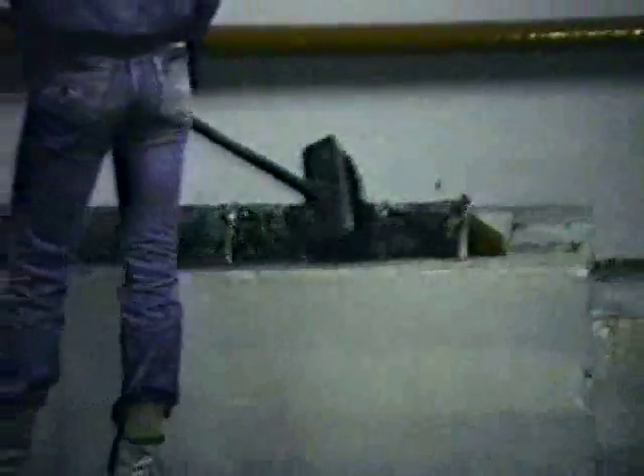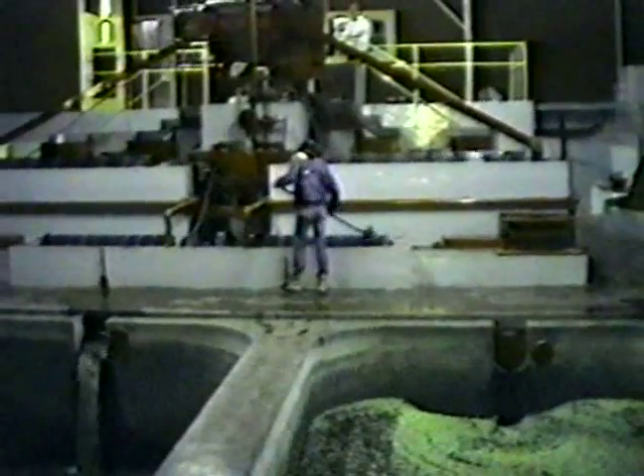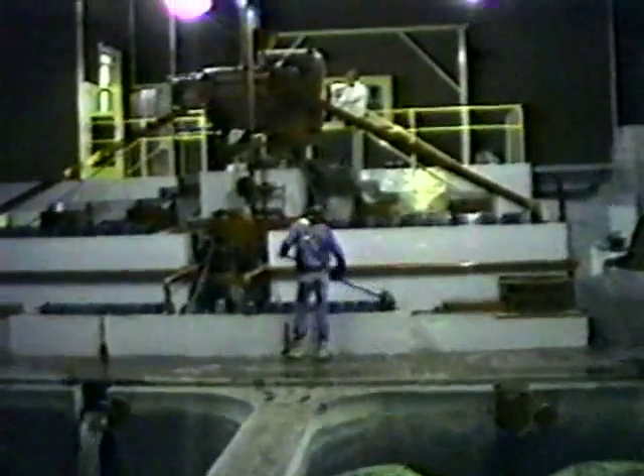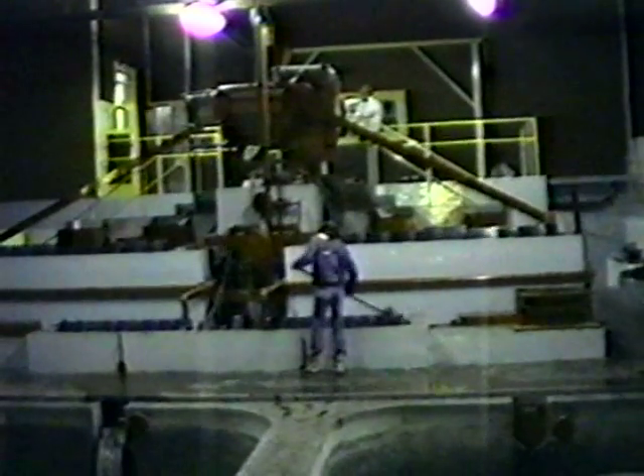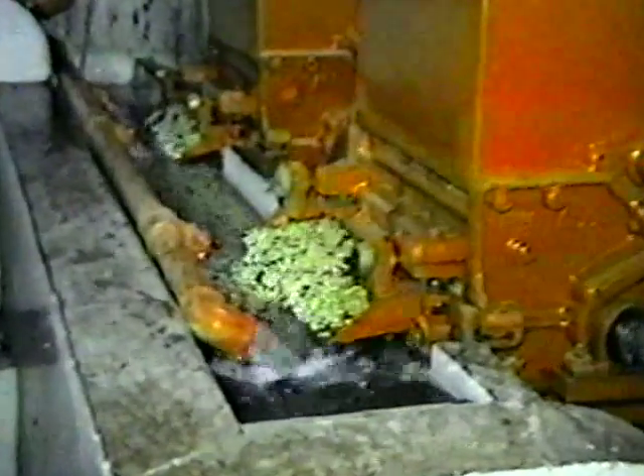Processing begins in the wet mill, so-called because of its dependence upon water to manipulate the coffee. The first step is depulping. A machine called a green separator strips and removes the skin from the ripe fruit. Unripe fruit is isolated and channeled to a different section for separate processing. The first quality coffee then passes through the chencadores where further cleaning from the skin takes place, and any large first quality fruit that escaped depulping in the green separator is stripped.